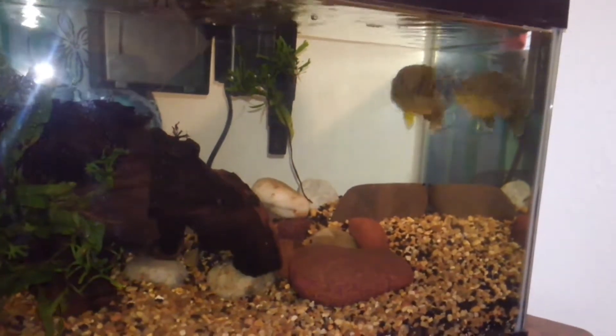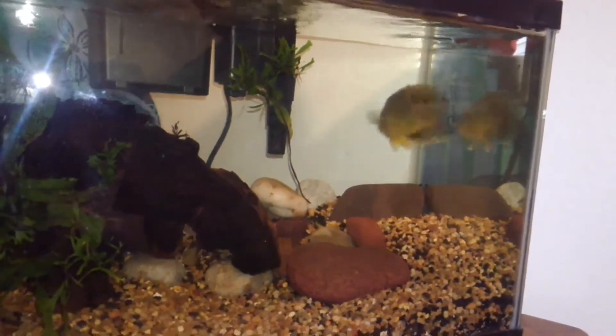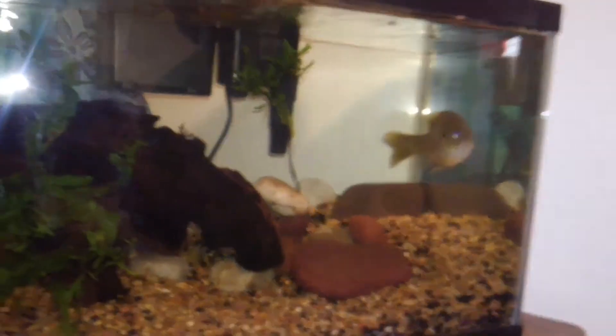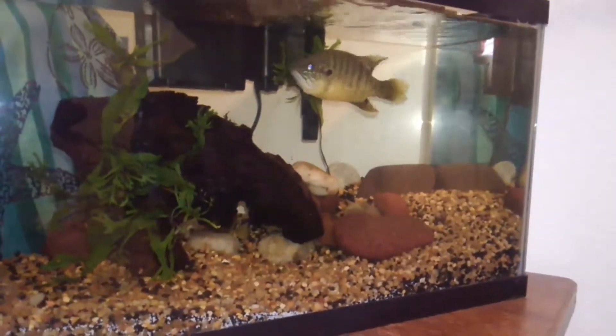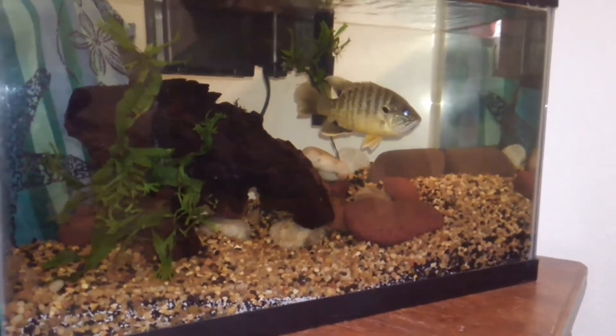Things don't last long when they hit the water with this fella. He is a hungry, hungry fish. He sees his shadow because of the wall. I'm trying to get you to stay on the tank. He's so hungry.